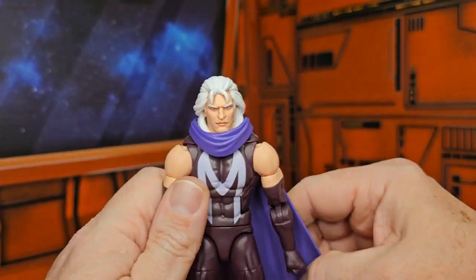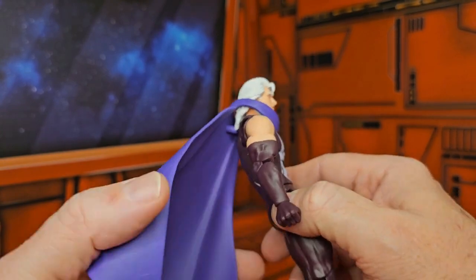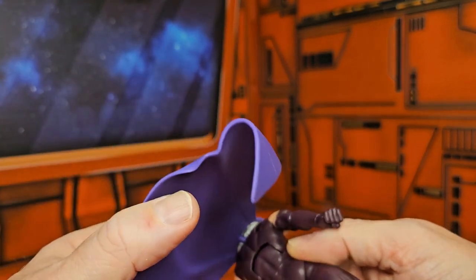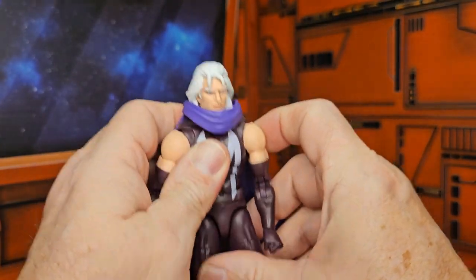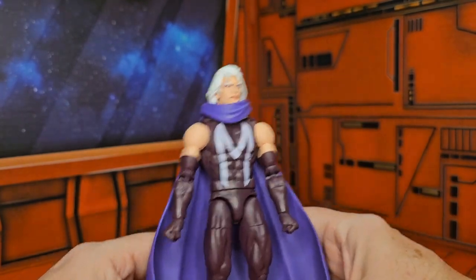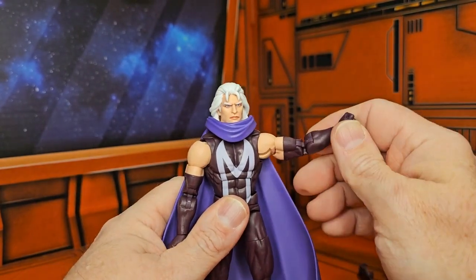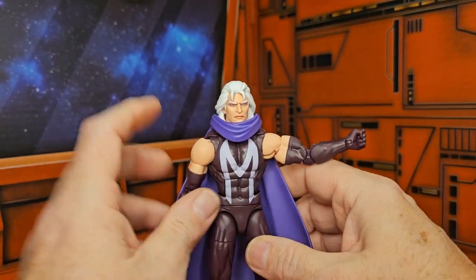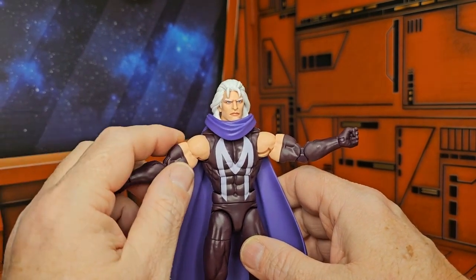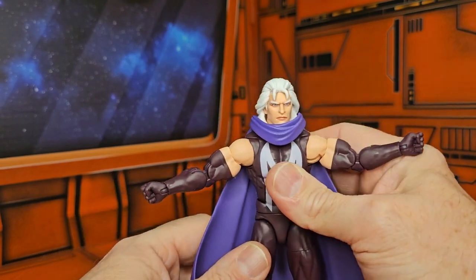Taking a look at Magneto himself, he has this cape that comes around — you can take it off if you wish. It also comes with a peg in the back so you can make it stand more upright. He comes with this darker outfit than the red he's normally sporting, and you've got some arm gloves — kind of a weird fashion statement, but it is what it is.